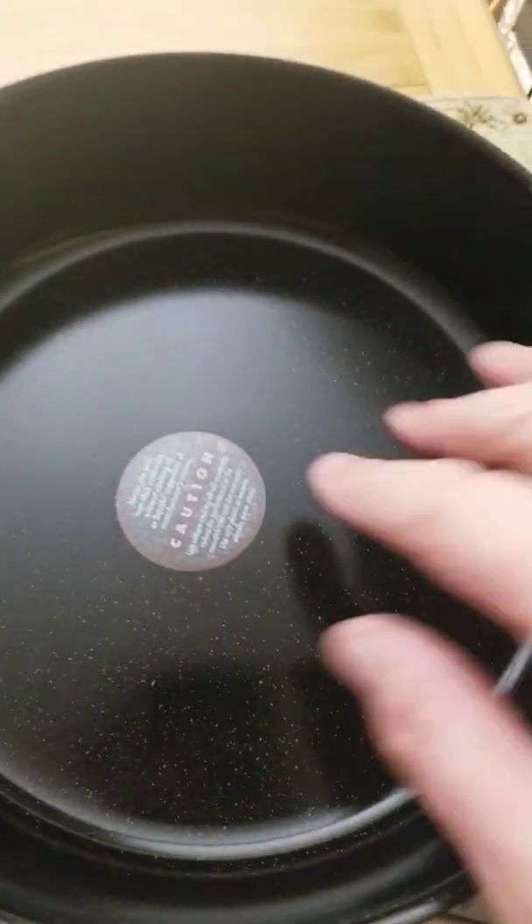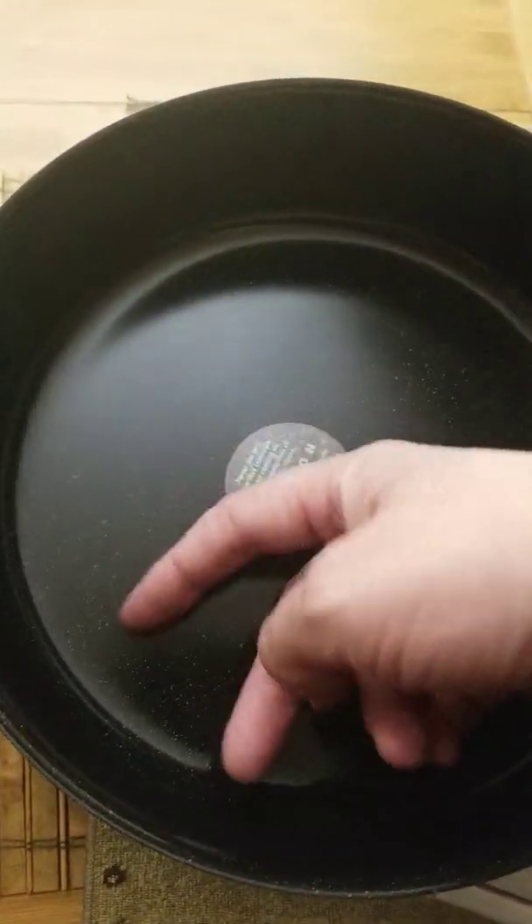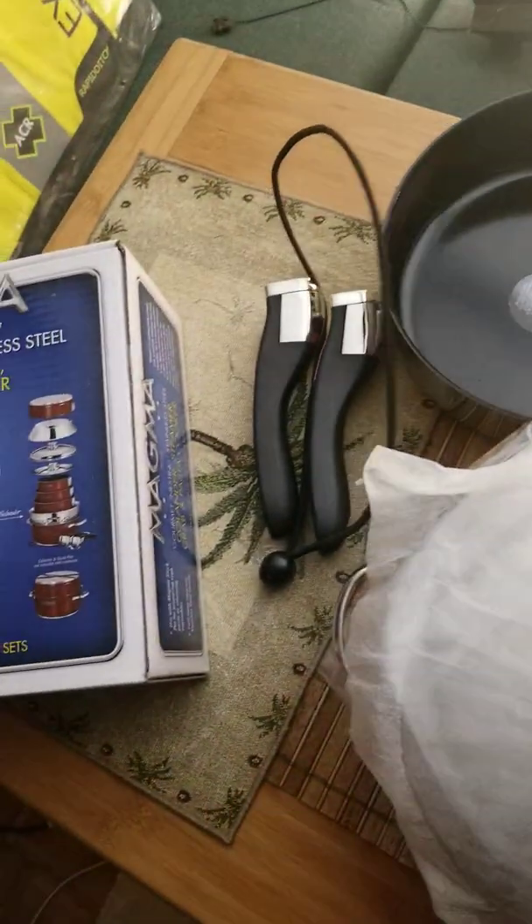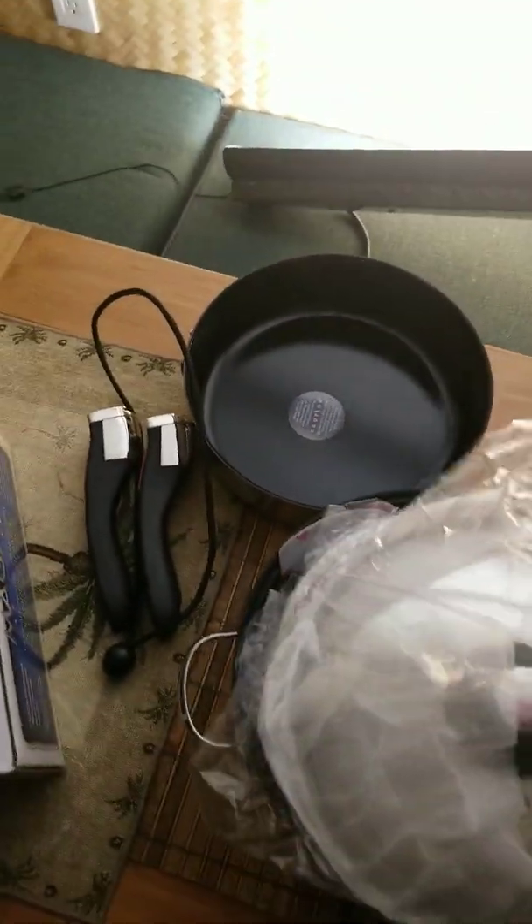We have a bungee strap on there, and we have the first — the saute pan. This is the non-stick ceramic coating which I recommend, because nothing sticks to it. There is a cheaper model that is just stainless steel and I just thought that's going to be a nightmare to clean, because I like to cook a lot and everything I cook seems to stick.